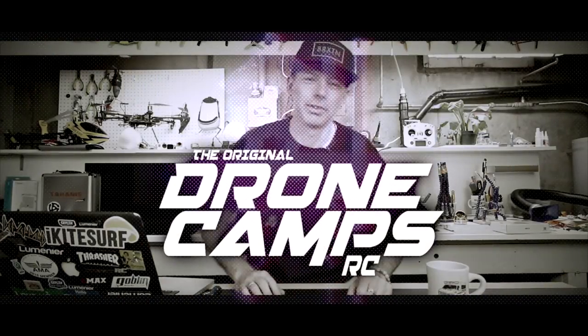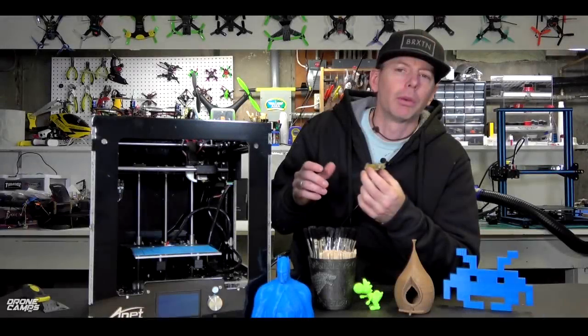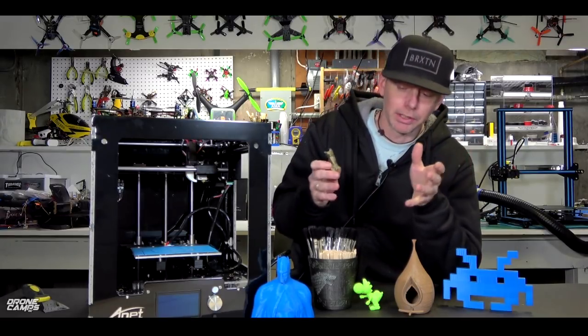I'm Justin Davis and this is Dribble Camps RC. Hey, how's it going? Welcome to my YouTube channel. I'm Justin Davis. Today we're going to do a review of the Anet A3, and I did some various different projects here.